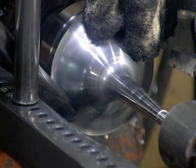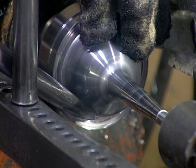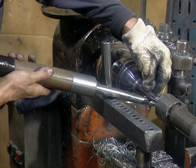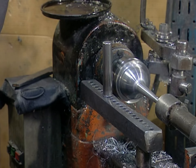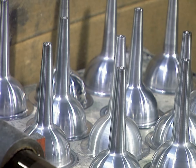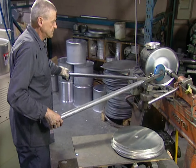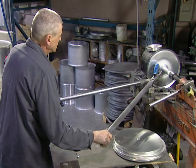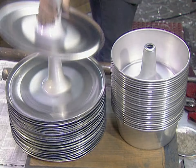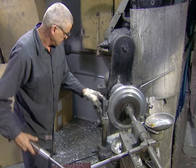As the blank spins, he moves his tool further and further down to stretch the aluminum into the right shape. This is a sausage funnel, and this will be the inside tube of a cake pan. He makes the body of the cake pan on a different lathe, using a variety of tools to get a variety of effects.